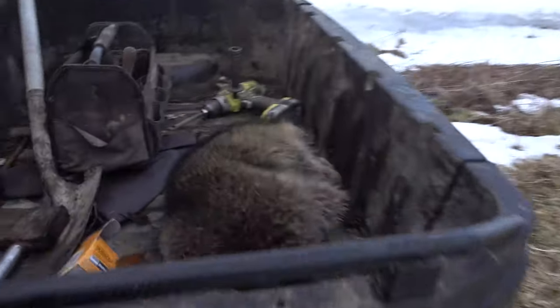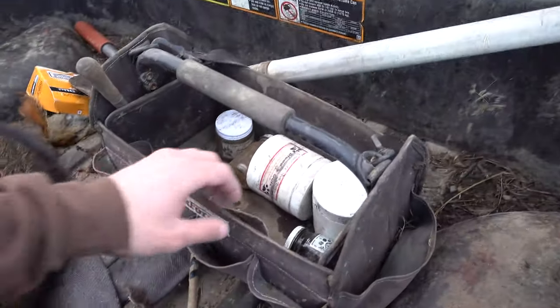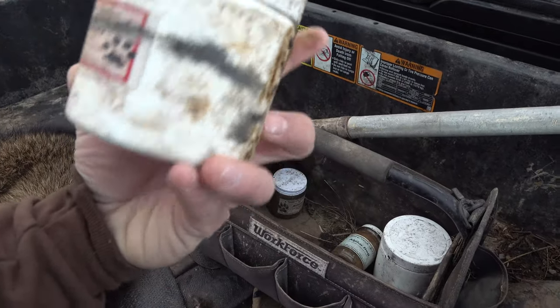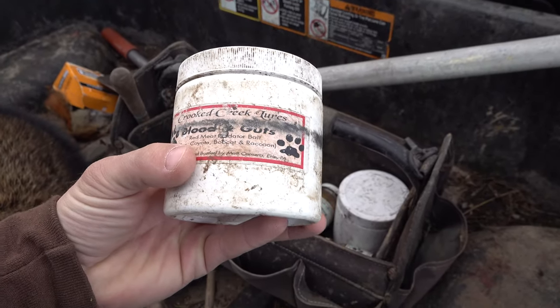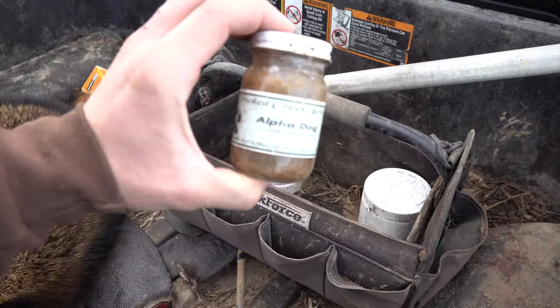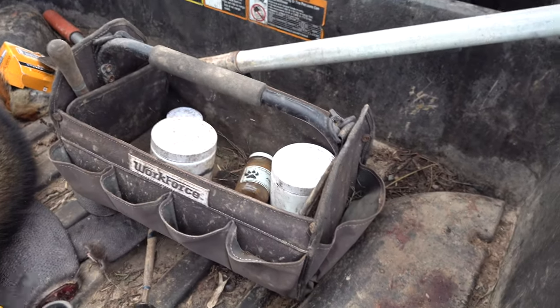I'll tell you what I had baited these sets with that I caught this big fat coon in - these are from my buddy's Crooked Creek Lures. I'll put his Facebook link in the description below. Seems to have worked pretty good so far.